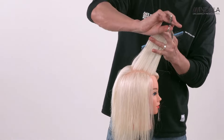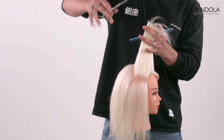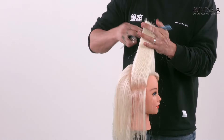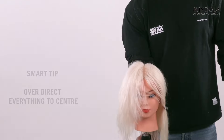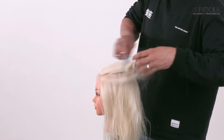After completing that, we centralize the parting and take everything over to one side, following the same guideline. It's all over-directed towards the middle, working right the way through the length — that's one side complete.